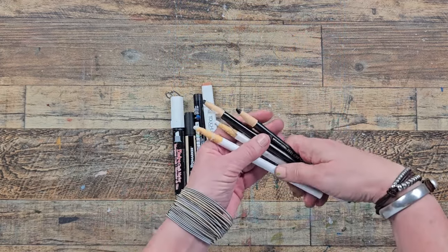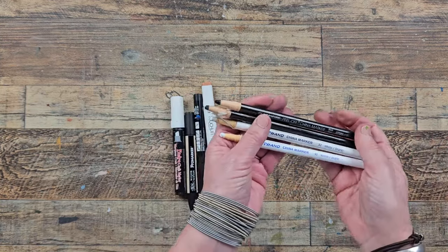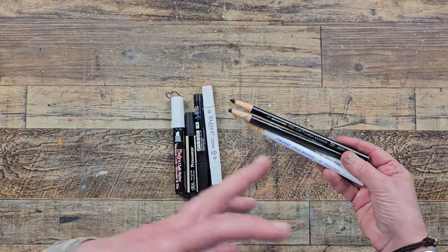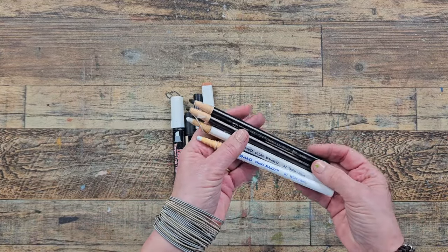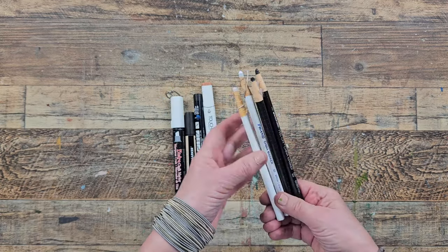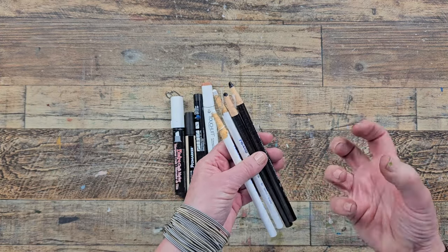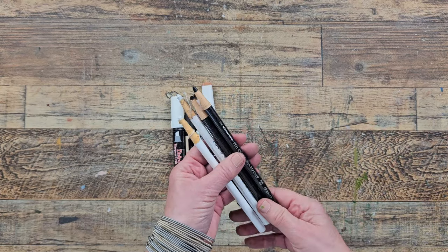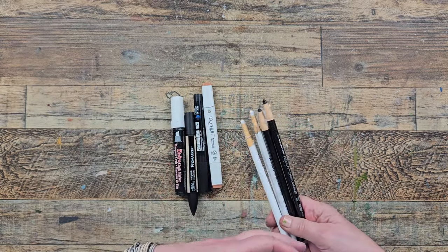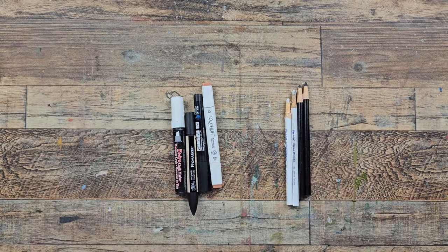Last but not least in this section, I have these — they're called a China marker and I have them in black and white. They write over the top of anything and everything. I've actually bought two new black ones because I went through my other one. I have white ones too, but the white doesn't show up as boldly as I would like it to, so I tend to use the black more often. These are great and they're fairly inexpensive — another mark-making addition to your supply repertoire.